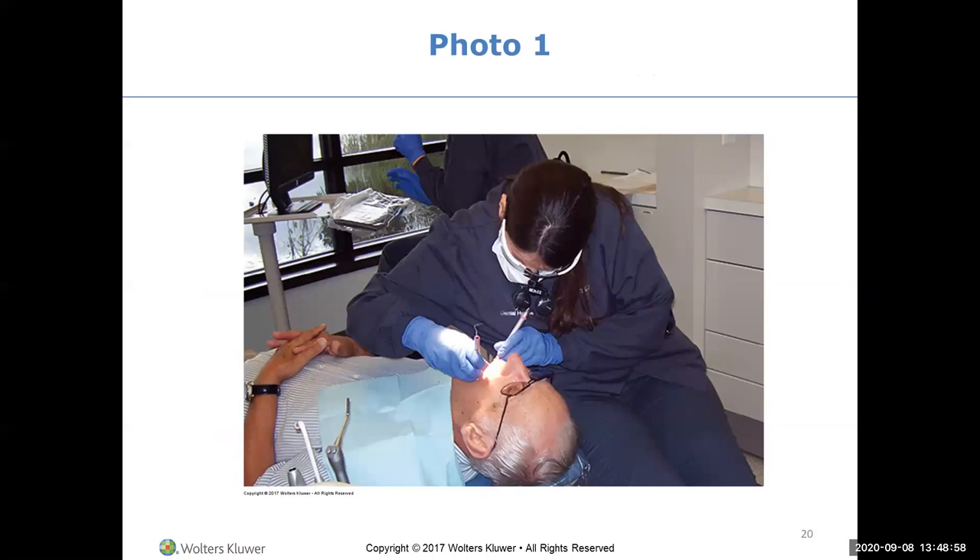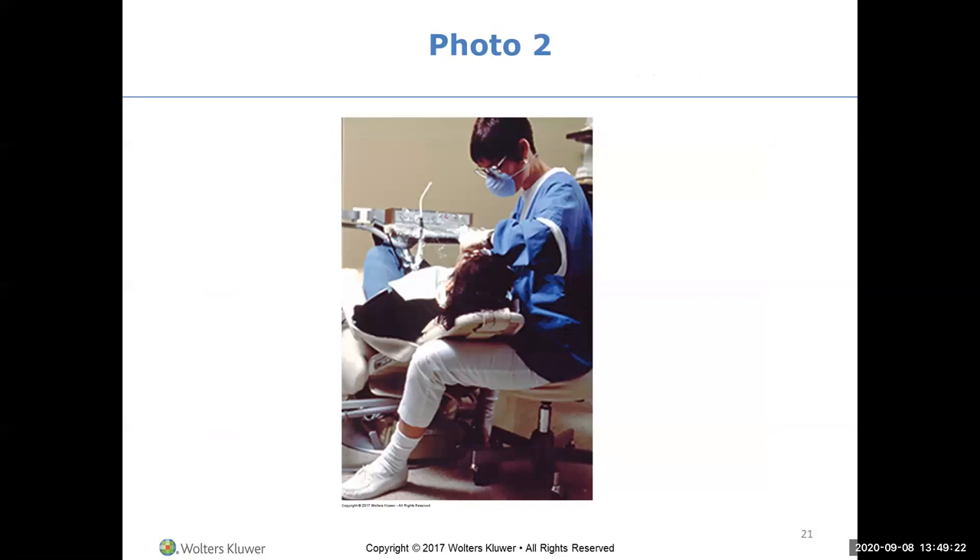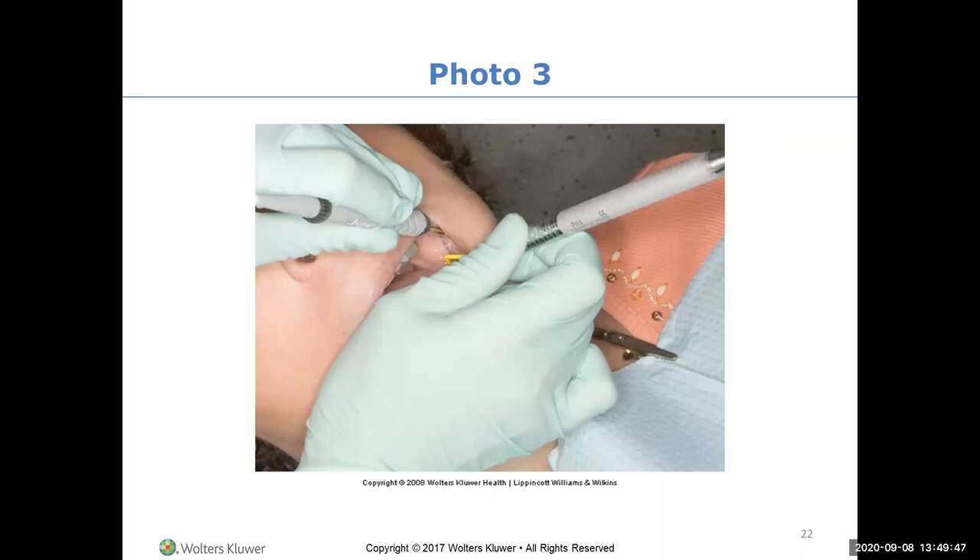This is what we want to avoid - she's sitting in more of an eight o'clock position with her thighs together, trying to crawl inside the patient's mouth. It doesn't look comfortable. Look at her hair in front of her. Her feet are not flat on the floor, her elbows are too high, and her grasp does not look anything like a modified pen grasp.